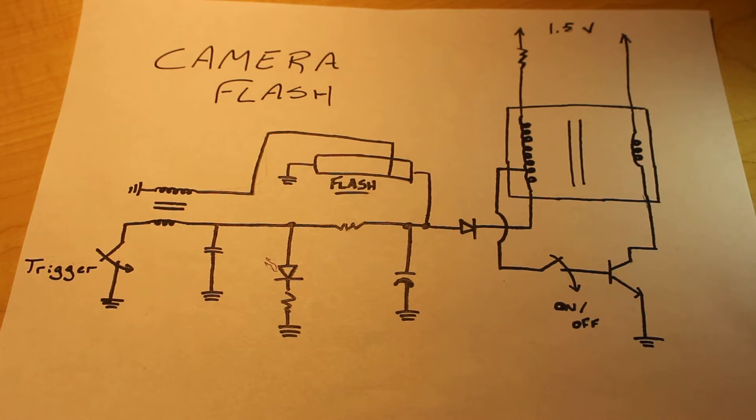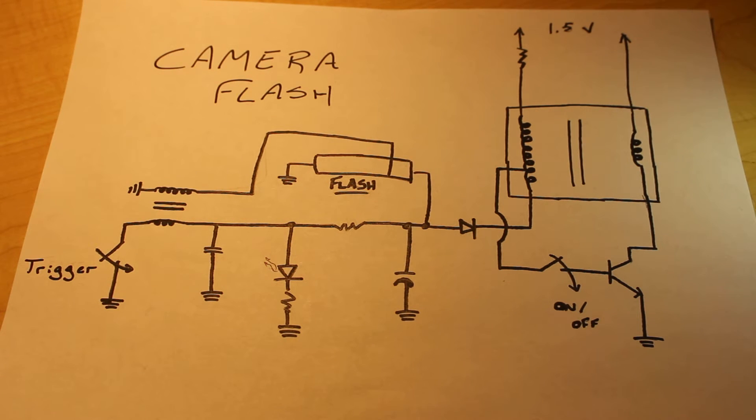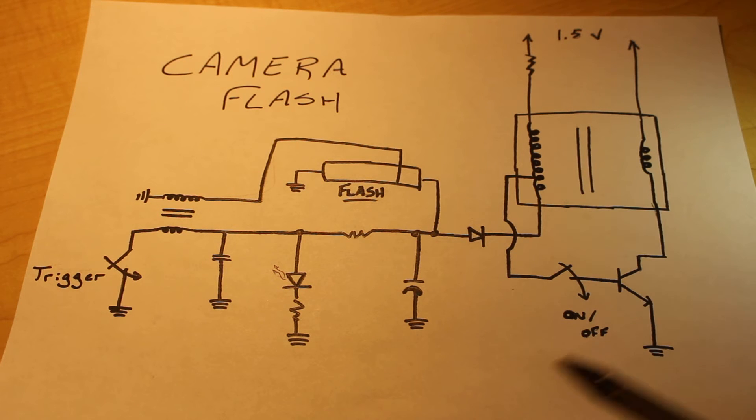This is the schematic for the flash circuit found within a disposable camera. From first glance, you can tell that this circuit is actually rather complex, at least from the perspective of somebody with a basic understanding of electronics. You might also notice that our individual components do not have measurements assigned with them, so we don't know the values for our resistors and capacitors. But this is not important for the purposes of this video — just knowing that all these components have the proper measurements to function together is basically all you need to know.